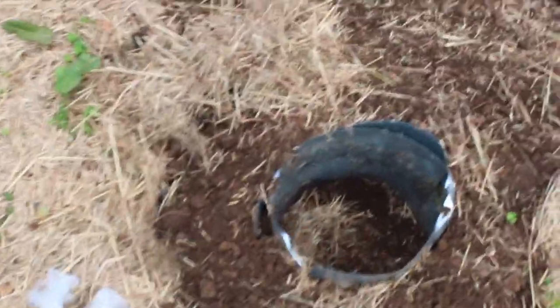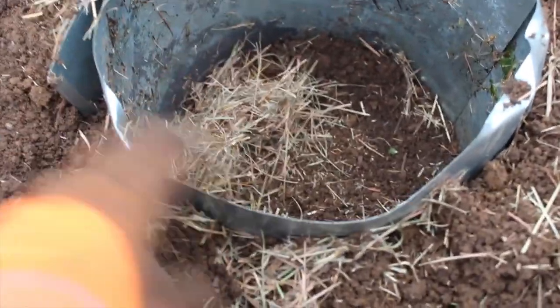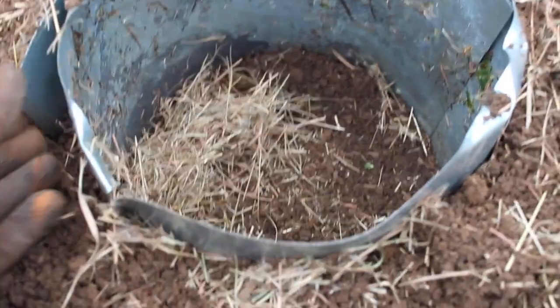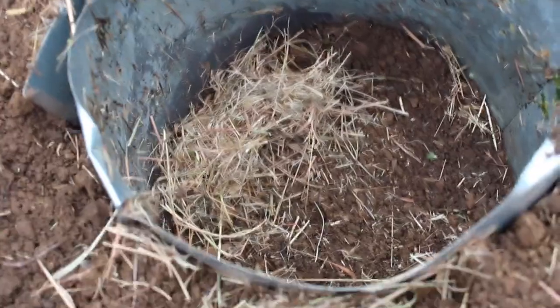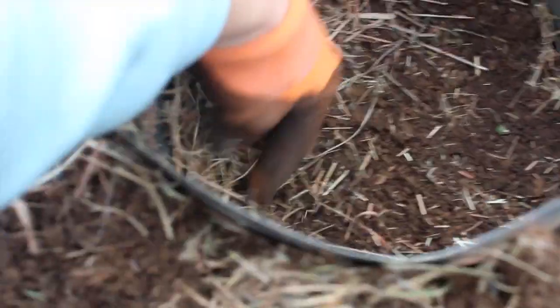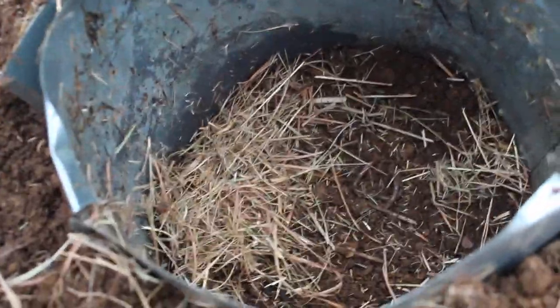Check it out - I made a new in-ground compost bin. All I did was dig a little hole and I have this piece of roof tin. It's not even in a circle, I just bent it that way. It's a little sharp so it's not ideal, but it's what I had. I also found a worm when I was digging the hole, so I made sure to put the worm back in there.